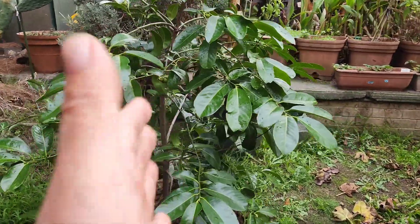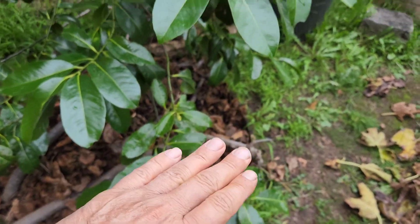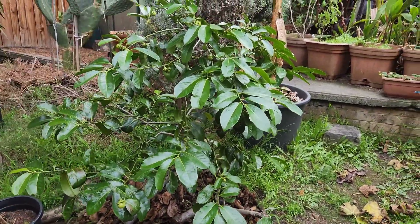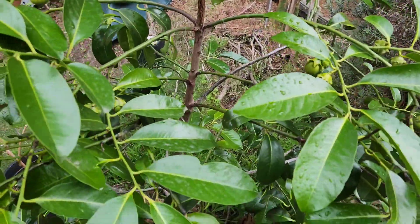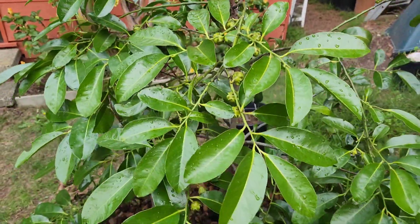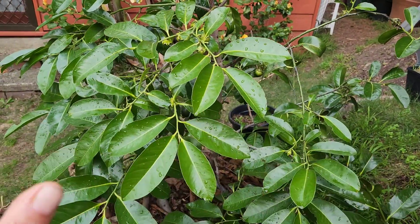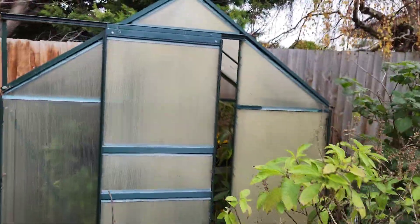The subtropicals can take Melbourne's winter. When they're young they need to be protected, but when they're five, six, seven, ten years old like this one - zero protection. Even if we get a hail storm and zero Celsius or even minus one Celsius, this tree will still continue fruiting. Remember that. The black sapote, the white sapote, almost all the sapotes - except for mamey. Mamey sapote is a different ballgame; it's a true tropical.